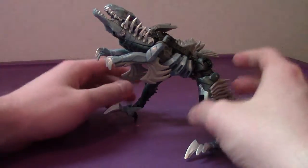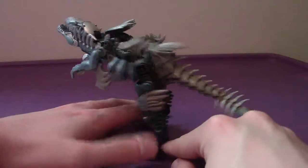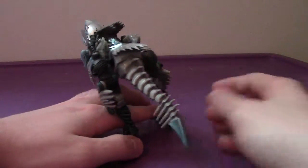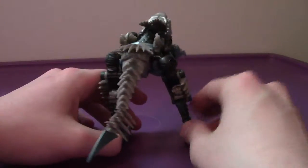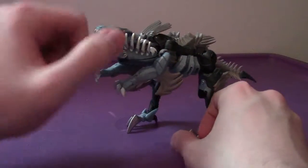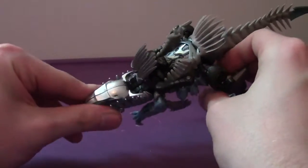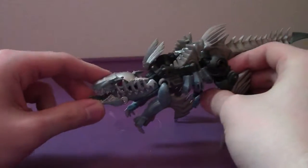This time we're going to be taking a look at the Transformers: The Last Knight Deluxe Class Premiere Edition Slash. As you can see, his alt mode is a Velociraptor. He's a direct repaint from his Age of Extinction self, and all in all, looks pretty good. This is what he looked like in Age of Extinction — this is what should have been in Age of Extinction. Instead, we've got a multicolored version of him.